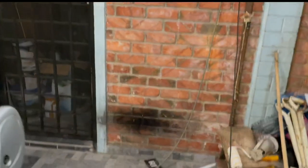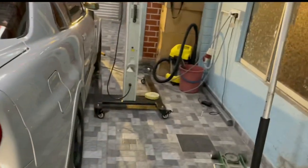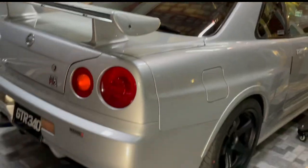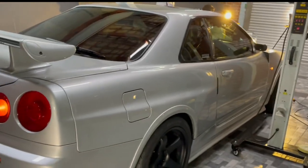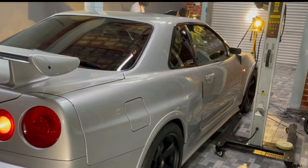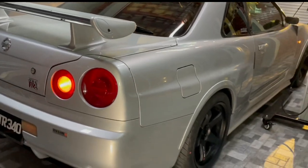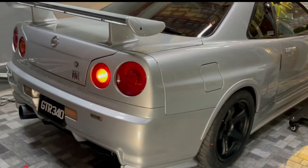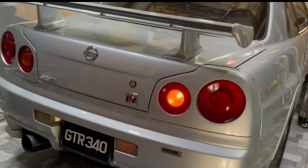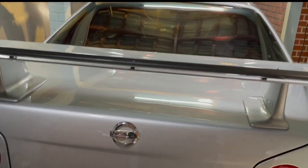So ni aku tunjuk sikit-sikit je. Coming up, aku akan tunjuk kereta ni punya nose dekat mana, engine macam mana, lepas tu kita test drive. Untuk part tu, okay guys, stay tuned, stay safe. InsyaAllah sama-sama kita menang COVID-19 ni. Assalamualaikum.